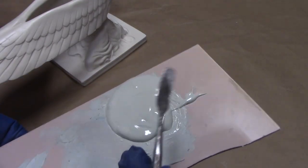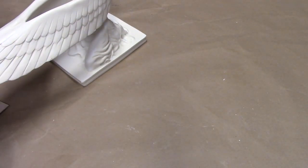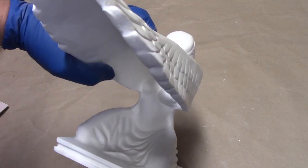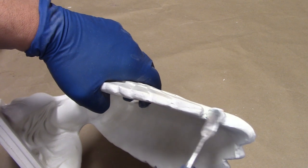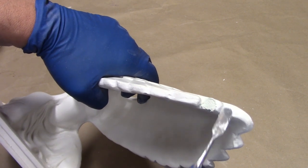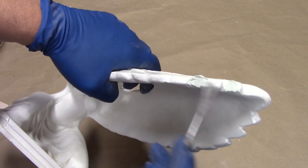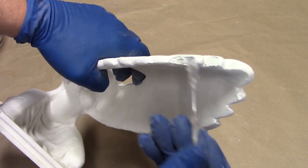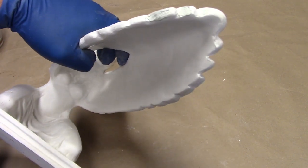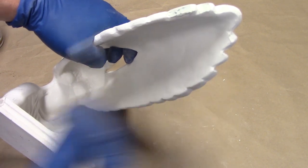I have a little bit of Bondo mixed up and a little sculpting trowel — these are Harbor Freight sculpting tools. I'm going to take this angel now and examine where that seam line still exists, and it's mostly on these wing tips, so I'm just going to trowel on a small amount of filler. We're going to let that dry, then sand it flush, and that seam line will completely disappear.